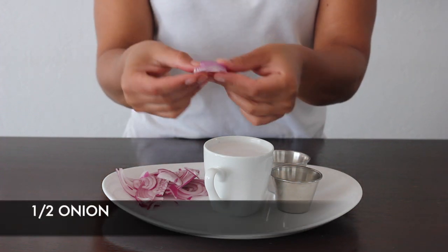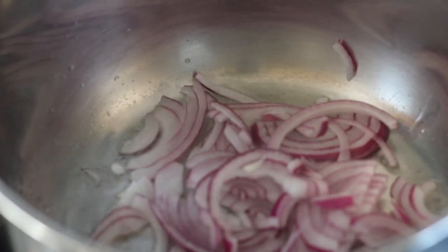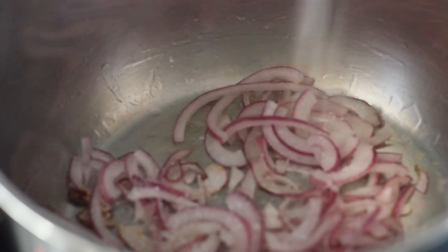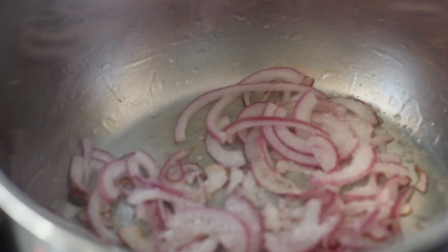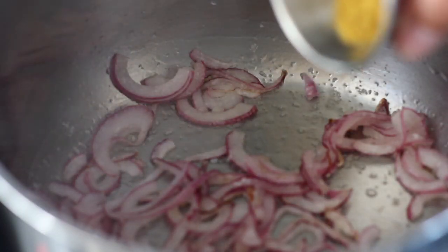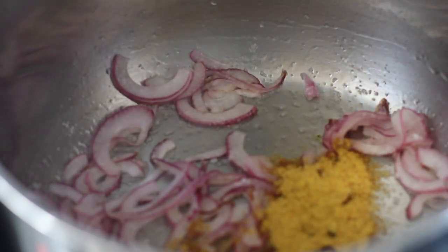Let's go ahead and put one tablespoon of oil in the pan and add in our onions. Cook them for a minute, then pour in some salt and toss everything around. Let the onions sweat for a minute, then add in our curry powder and turmeric.